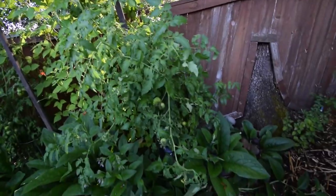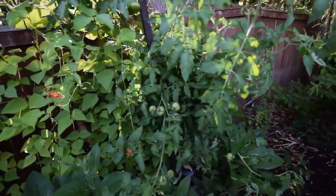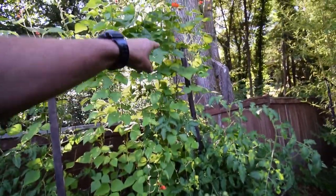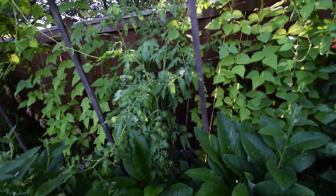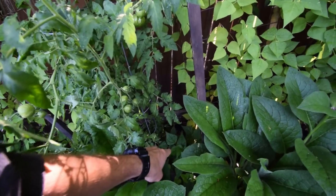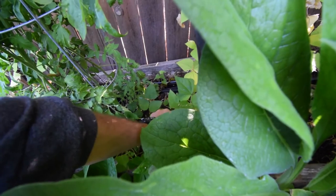I'll just leave it... actually, I'll stake it. It's starting to lean on the bean hutch and I don't want my beans to fall down. But you can see all the beans — those are bush beans down here. Looks like we got some beans to pick.